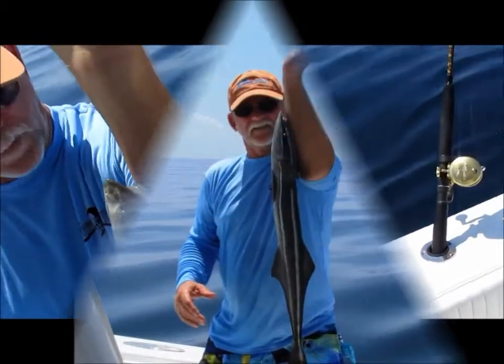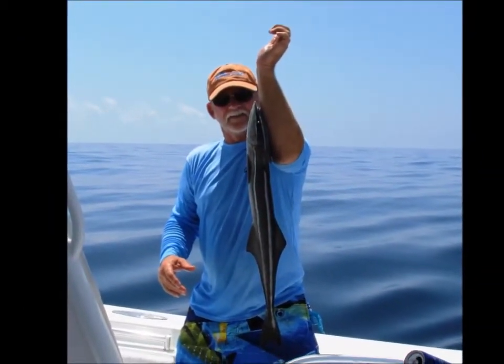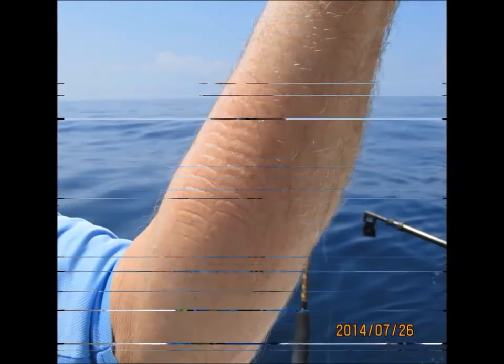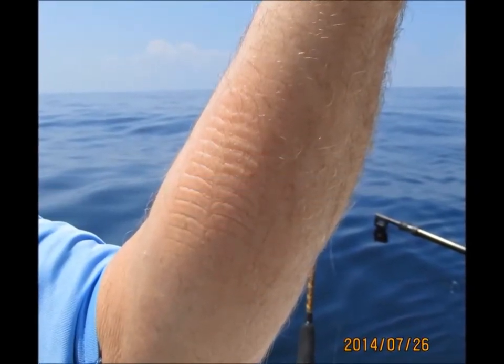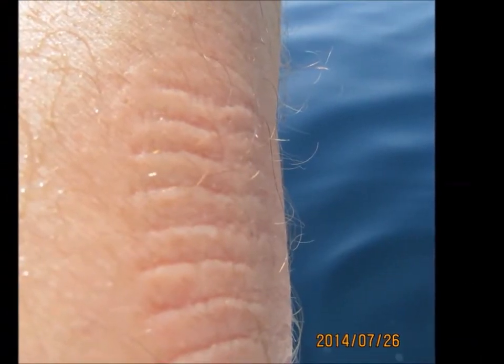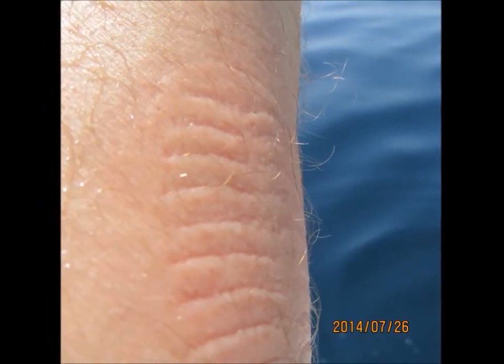You look in there and see them teeth — makes you wonder whether that's really a good idea or not. But we found out he will latch on to something. You don't want to leave him on over about 30 seconds or he'll pull a hickey up on you in a heartbeat. We didn't win the King Michael tournament, but we sure had a good time. Next year, that'll be a different story.